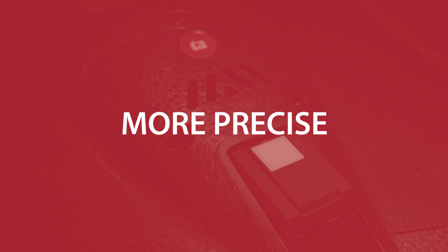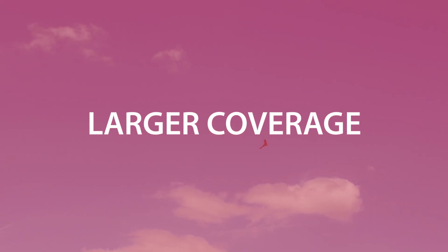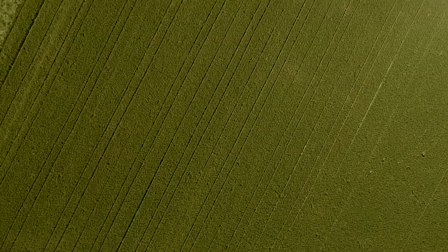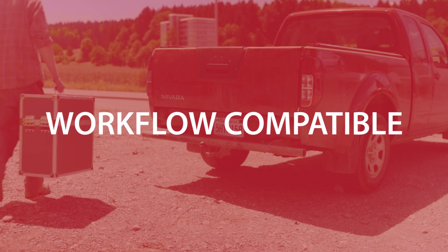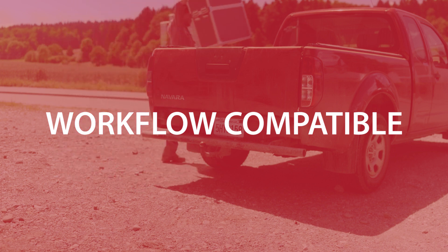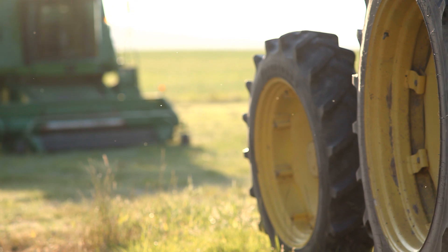A drone that can capture accurate data precisely, that provides reliable insights into the real health of your crops. A drone that can fly for longer, allowing you to assess more crops with each flight. And a drone that fits neatly into your existing ag workflow, working seamlessly alongside the farm management information system and ag equipment you already use.